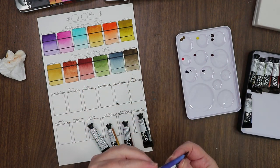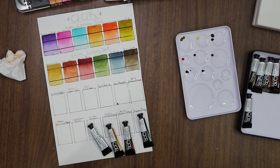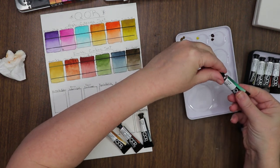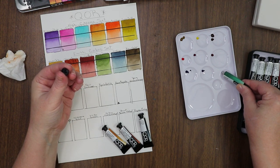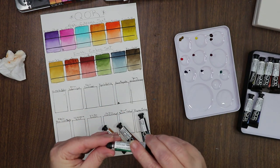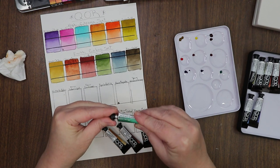Ultramarine. And Viridian — Viridian is not a favorite color of mine at all. But I do mix it with other greens; it will not go to waste. I mix Viridian with other colors to make it go the way I want it to.